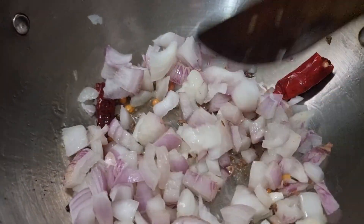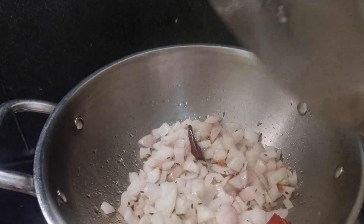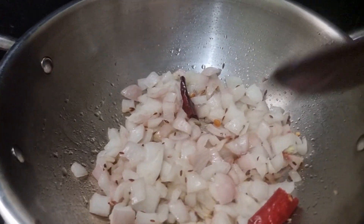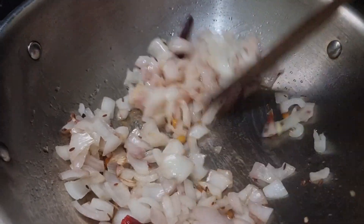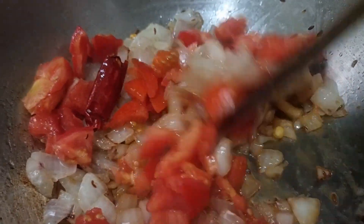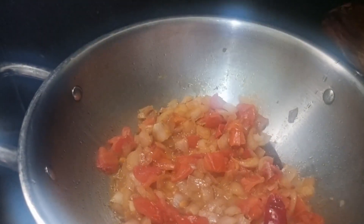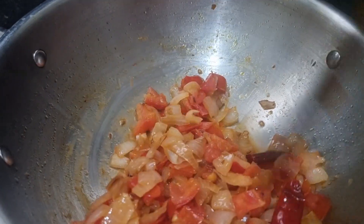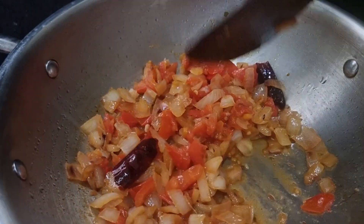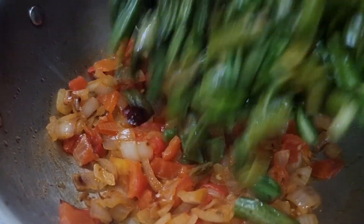Cook it for about 5 minutes. I will cook the tomato for 5 minutes. So, let's put the tomatoes on top. Let's fry it in the pan.